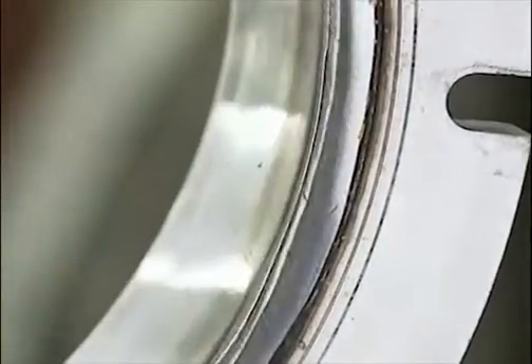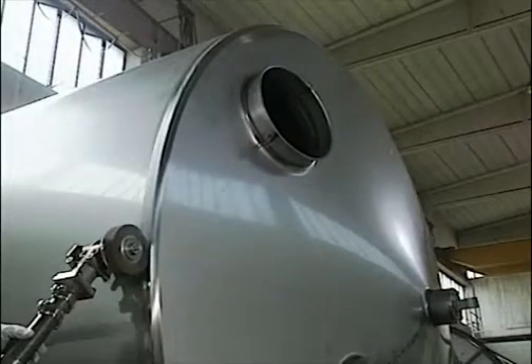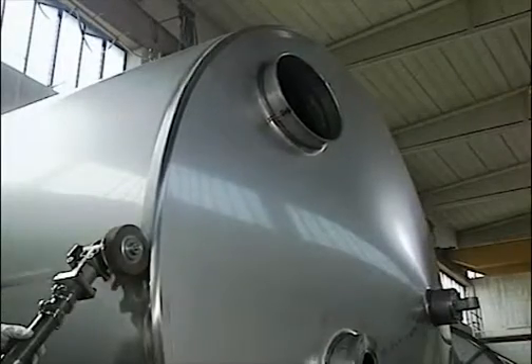Alternatively, the design may call for the weld to be merely given a smooth profile. At other times, the cleaning can be made into a design feature.